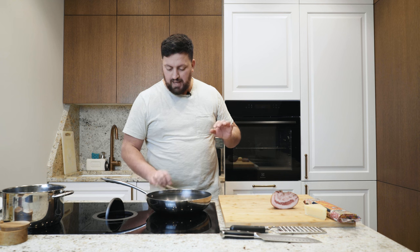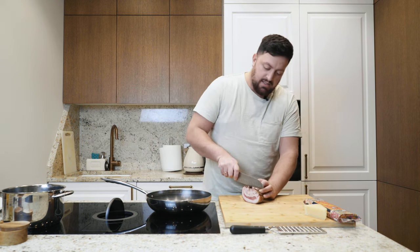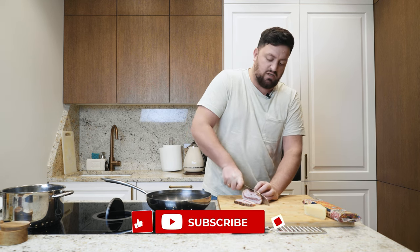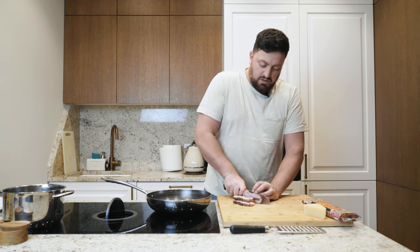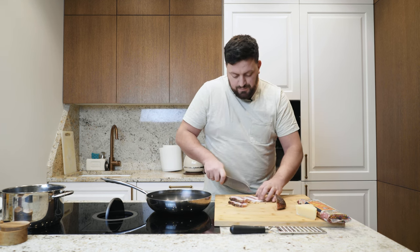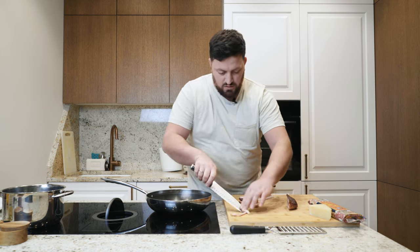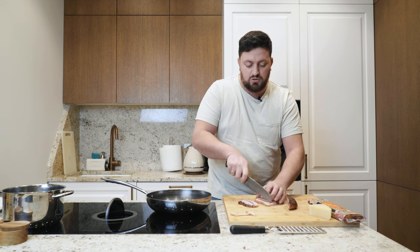Let's go! The first step: we turn on the pan, not too hot, and we are going to cut our guanciale. A few slices, maybe three. Perfetto! The guanciale, the smell is unbelievably good. I love the guanciale. We remove the skin, then we make good pieces and let them cook in slow cooking for about 10 minutes. We will take out all the fat —